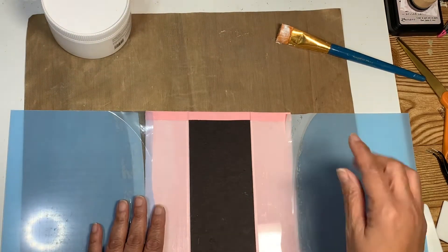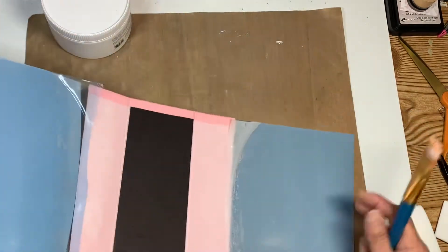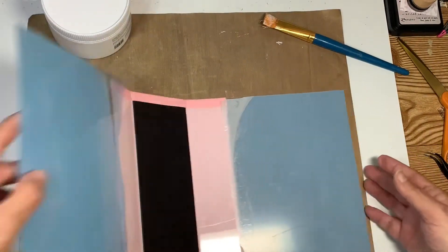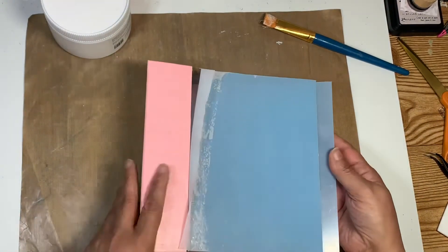Now I'm going to work on the spine. First of all, I'm going to go wash off my brush. Let me get the material for my spine and I will be right back.